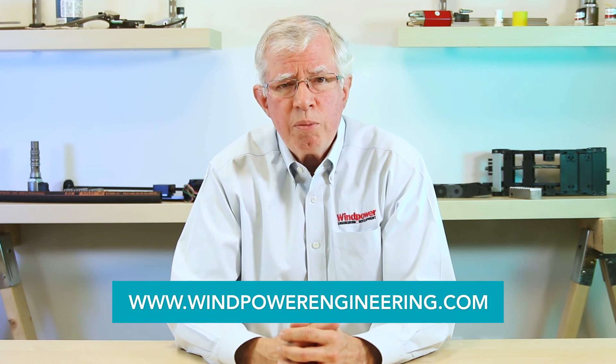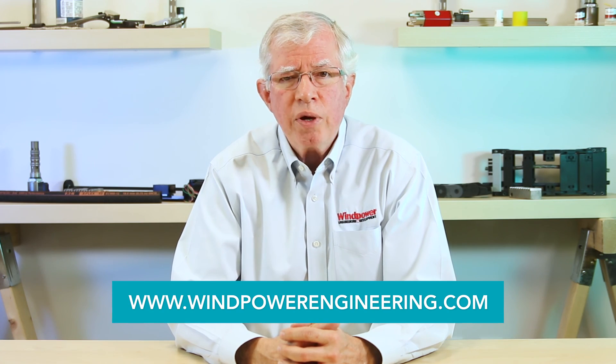In closing, I want to thank Gearbox Express and Romex Technology for the images in this video. Well, that's all for now. For more wind power videos, visit windpowerengineering.com.